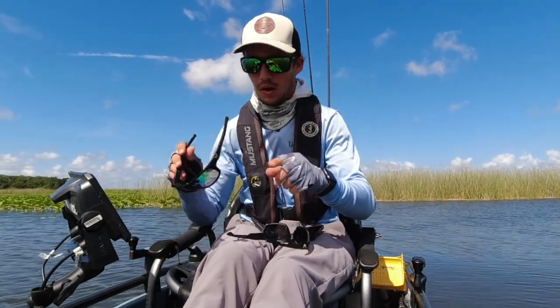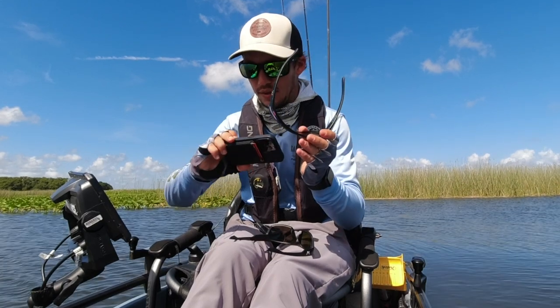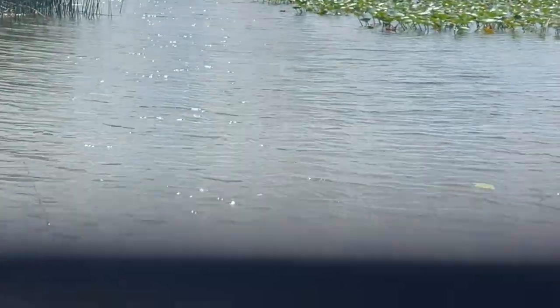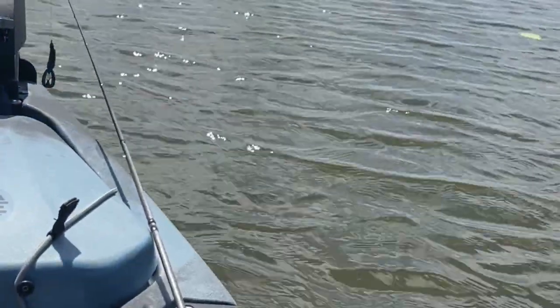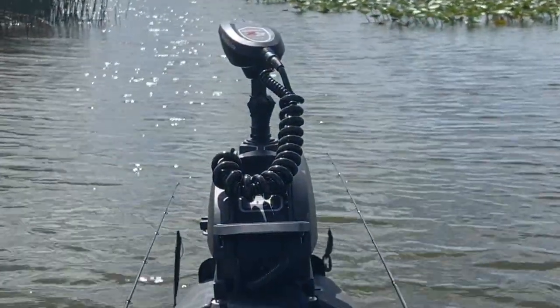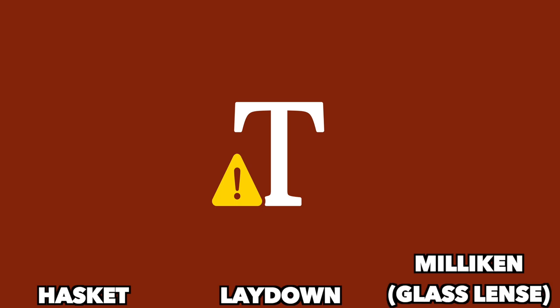The first one I'm going to show you are the haskets — you can see it's kind of like a purple color and it does block out reflections. Now these are the laydowns — see the difference? Not very vibrant, more of a natural color compared to the other one. And then these are the glass lenses — kind of the same as these polycarbonates but makes it a little bit darker, cuts out a lot of glare. You can see the glare without the glasses, and then cut out the glare with these on. Showing you on this phone doesn't really do it all that justice.